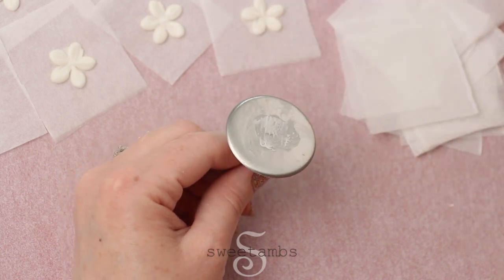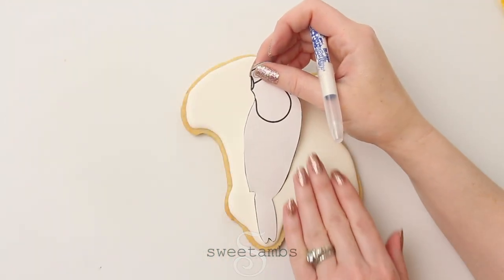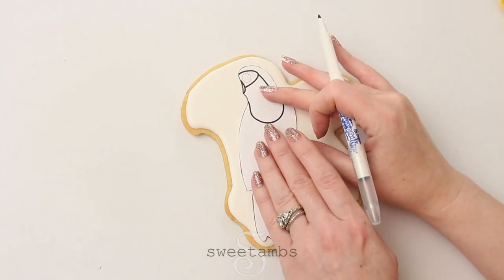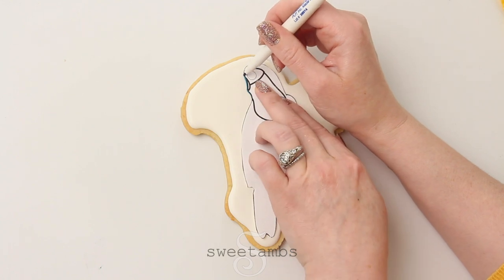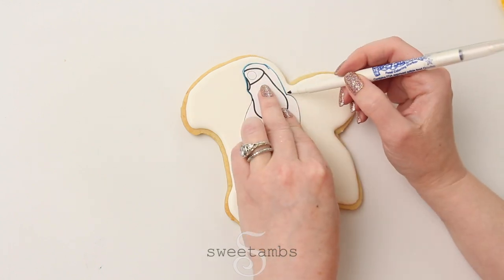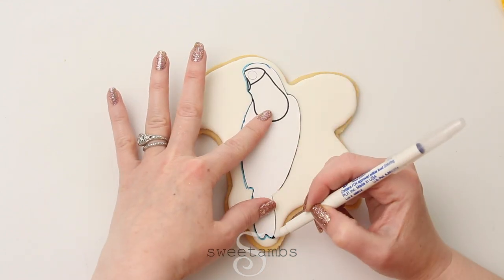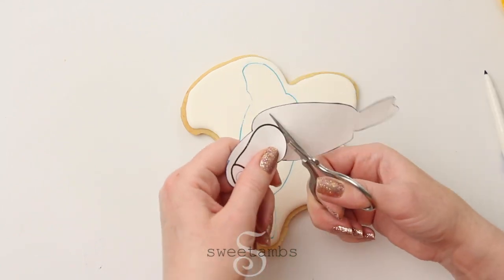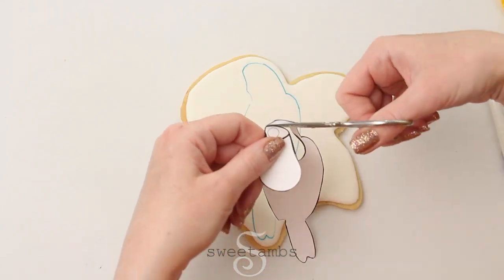These flowers and all of the royal icing transfers we made earlier have to dry overnight. Once the royal icing on the cookie is dry you can trace the template with an edible ink marker, and then you'll cut the template to make sure you're getting all those different shapes.